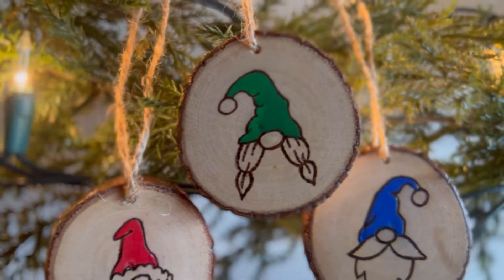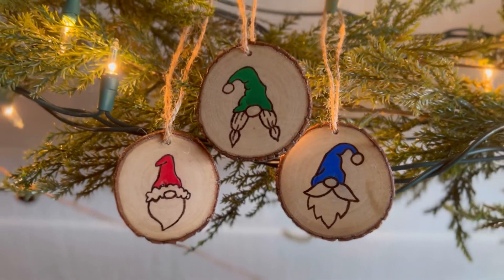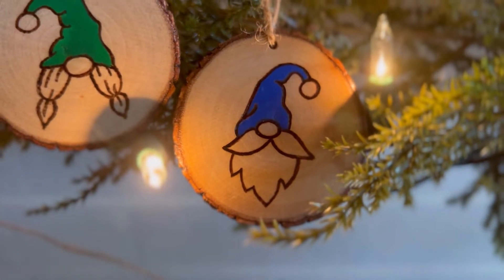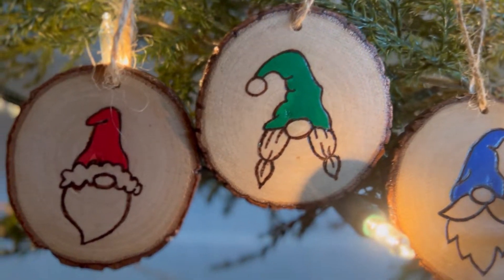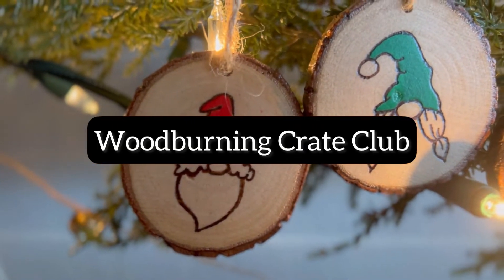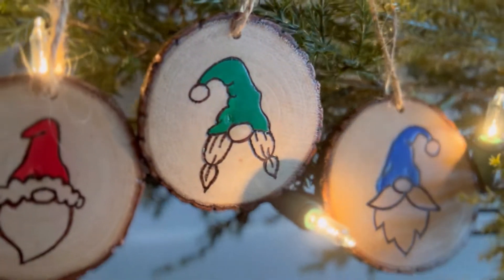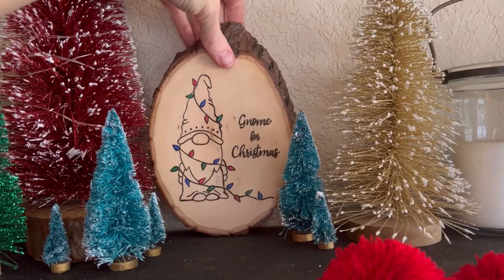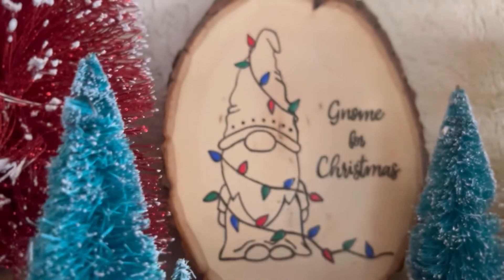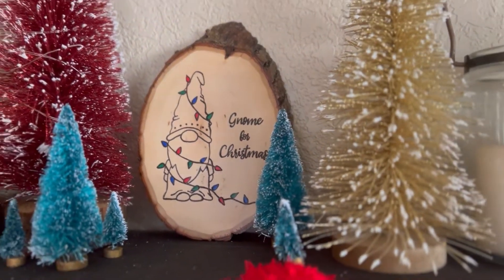I'm going to teach you how to make these really cute gnome for Christmas ornaments. These go with the gnome for Christmas subscription box that is going out this week for anyone who has signed up for the Burn Savvy wood burning crate club. If you subscribe to that, make sure that you're watching your mailbox because that is shipping out right now, along with the gnome for Christmas sign that comes with it, and that's in a different workshop.